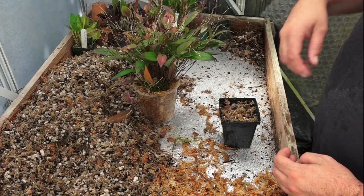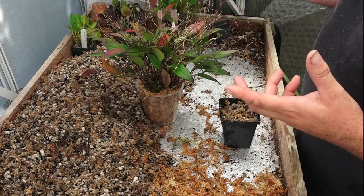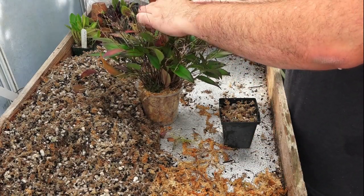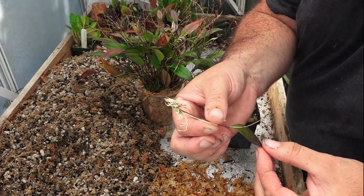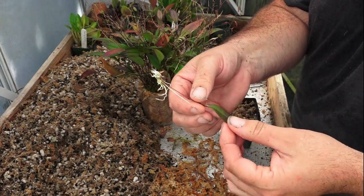Hi YouTube, Brian here. Back onto our little Pleurothallus stricta here. This plant has been growing a lot of kikis off the leaves. These are great little plantlets. They root up nicely before you even take them off the plant. They've got a nice little root system going. They've often even flowered — I'll take the old flower stem off there.